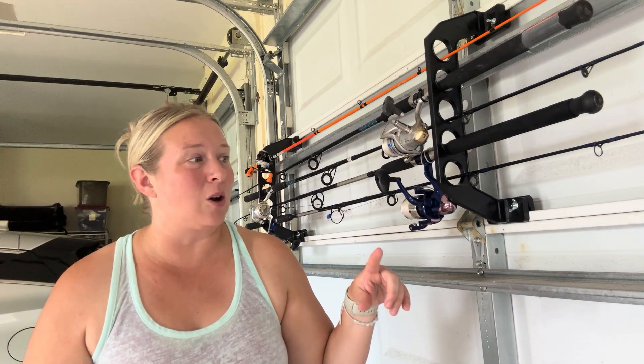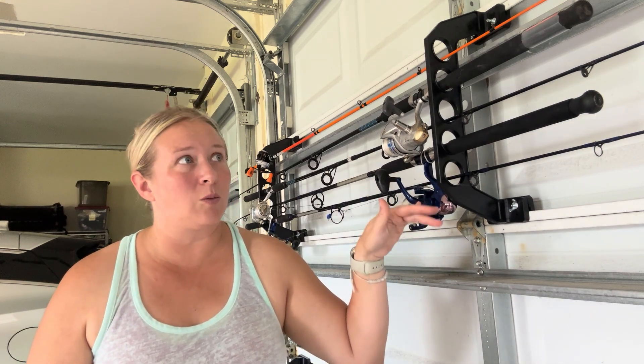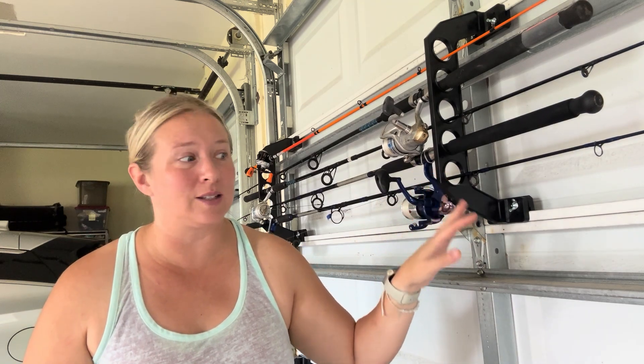The other thing I want to make note of is just the sizing. There are different sizes. The panels that we have are the 18 inch size, but there are different size options as well. And the great thing is that we have a Hurricane garage door and it also worked with that as well.